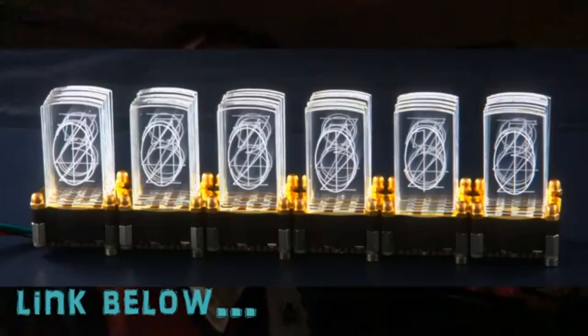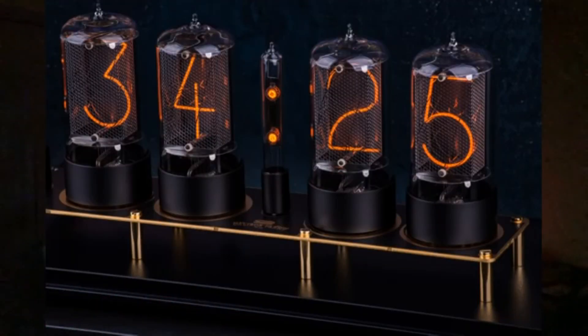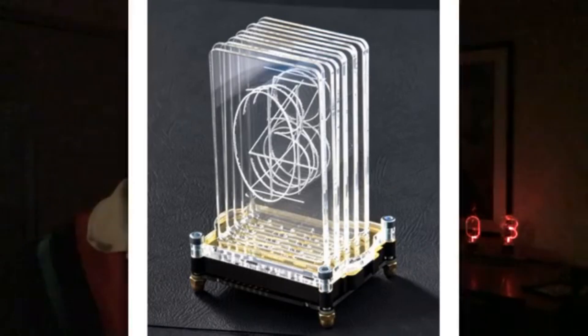I saw a video on Techmoan's channel about a crow Nixie clock. The Nixie tube is a famous, classic, now-gone electronic component, and some people have made things like them. Usually it involves putting a standard LED display inside a small tube, but for this what we're using is edge lighting on acrylic or clear plastic panels. I couldn't get plastic panels so I chose to find a substitute.